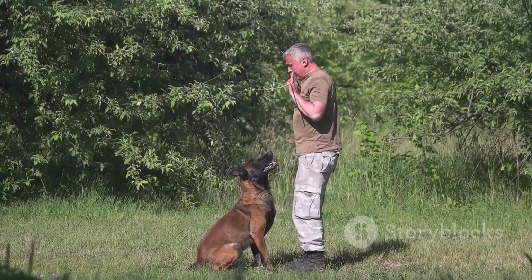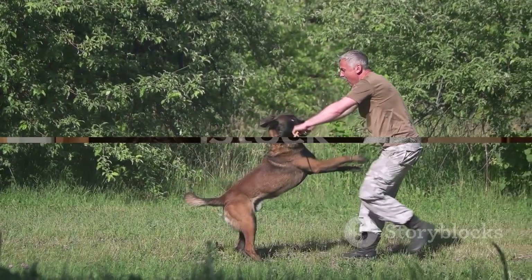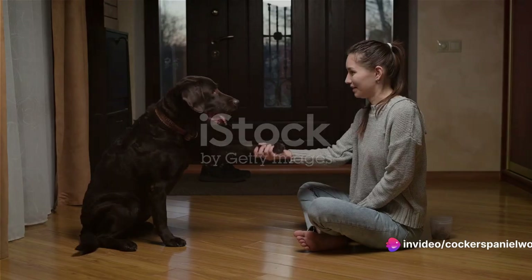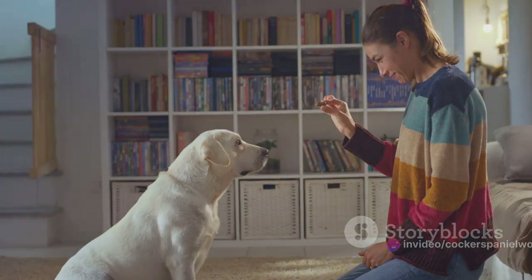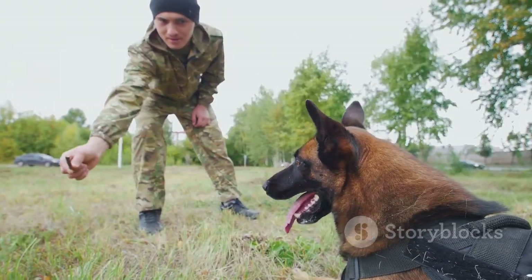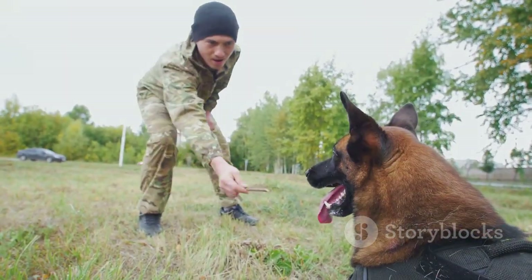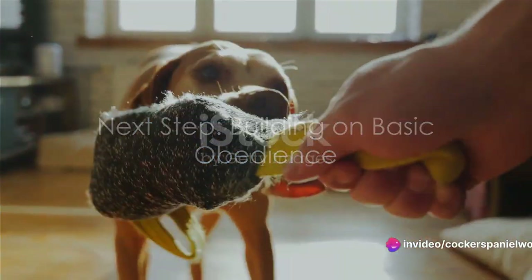So buckle up, because we're about to dive into the simple steps you can follow to train your dog for hunting. Step 1 in the training process is teaching your dog basic obedience. Grasping commands like sit, stay, and come is essential. These rudimentary instructions lay the groundwork for advanced hunting commands. Once your dog has mastered these basics, you're ready for the next step.